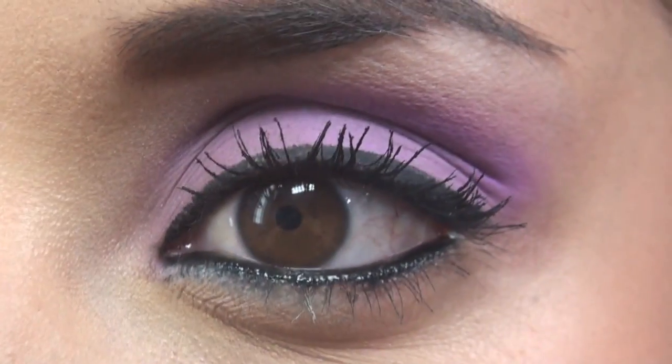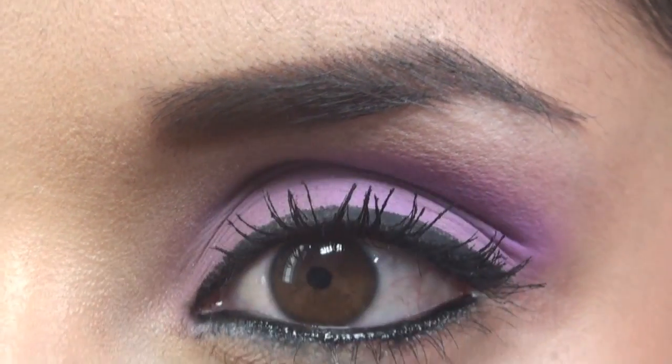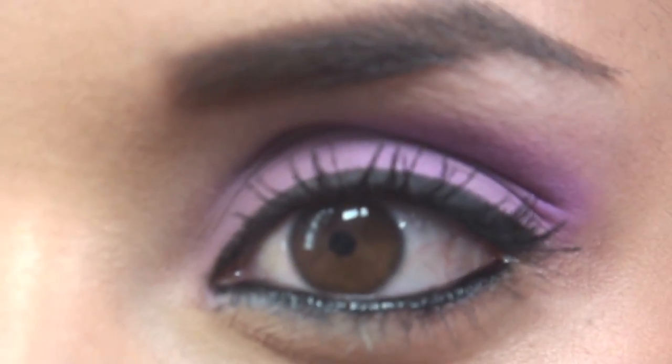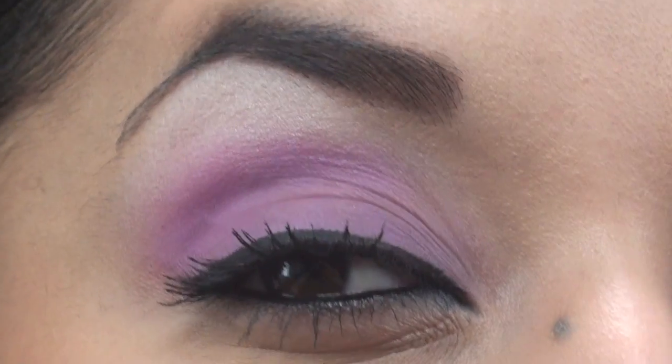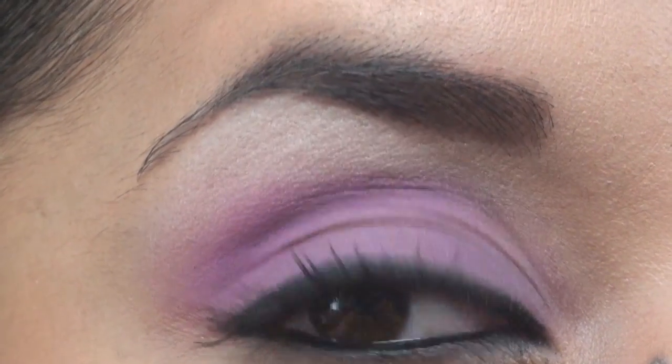I noticed that she had very soft wearable makeup and then I got a few requests on my YouTube message inbox, so I decided to try it out. Just to give you a close-up of the eye makeup — that's my eye — very soft, and I just deepened up the crease a little bit, and then the lips.